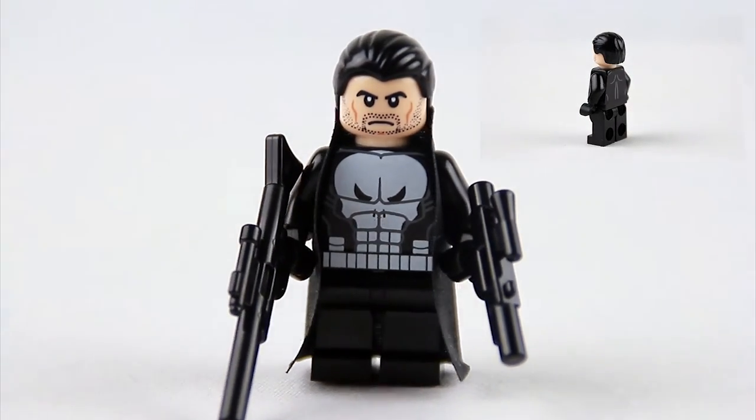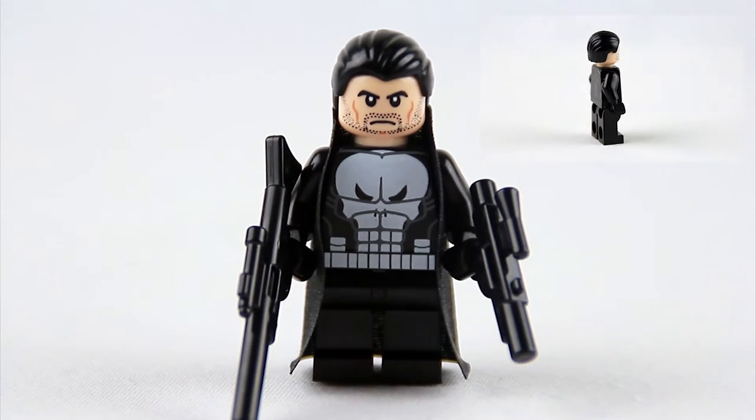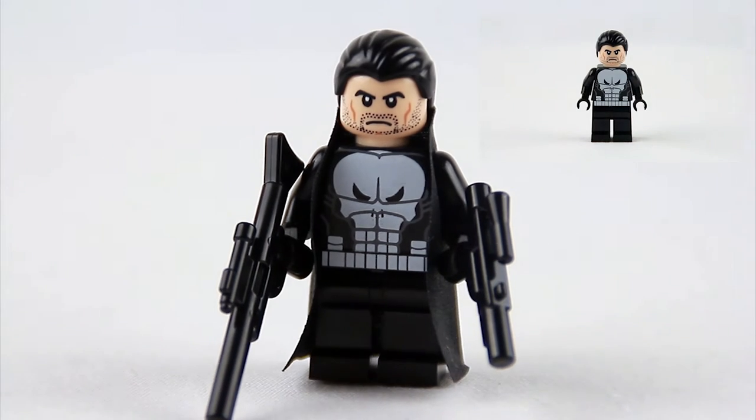So let me know what you guys think about this figure, and let me know if you think it looks accurate to the video game. I'll talk to you guys in the next one. Thanks. Bye.